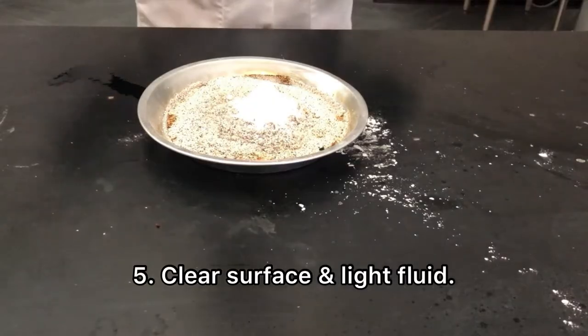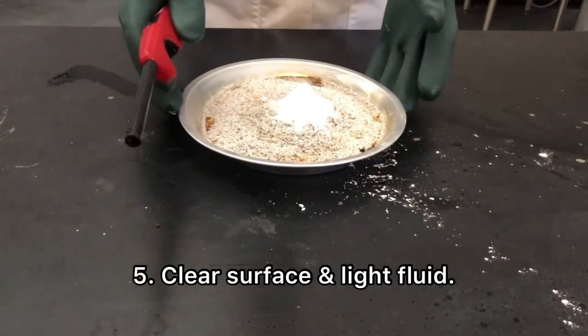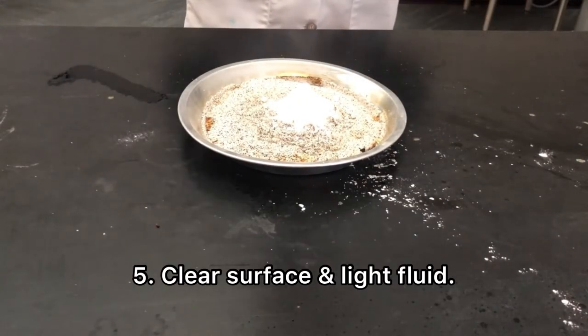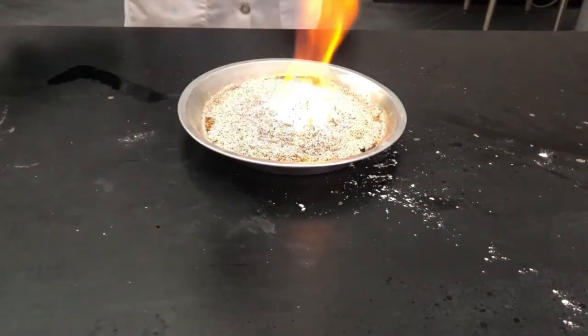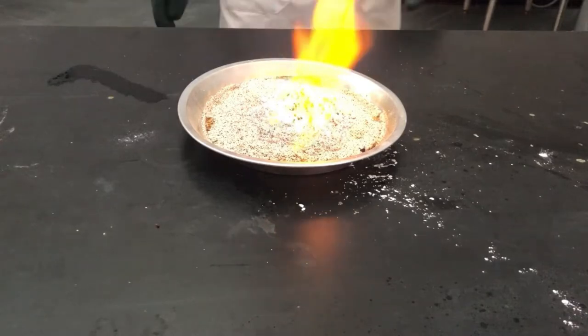All right, and make sure you move all your other materials out of the way. Now that we've got our experiment ready to go, you light that lighter fluid and your carbon snake is going to start to take form.